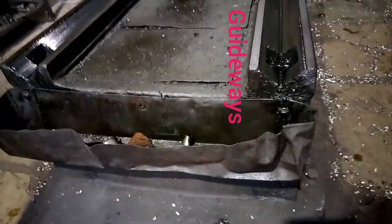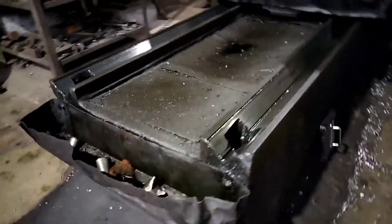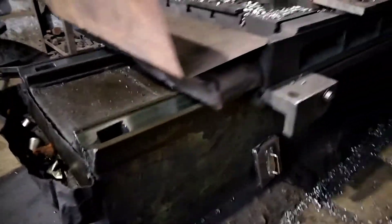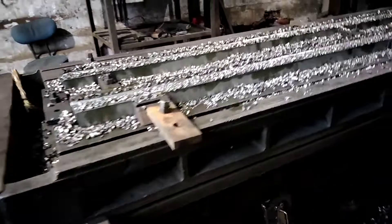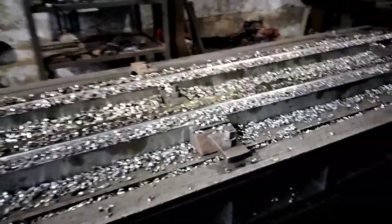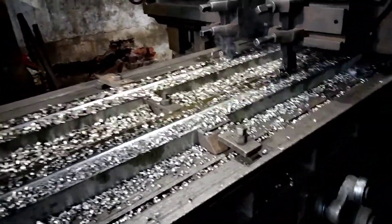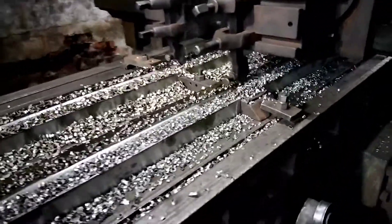Look, here you can see the guideways. This is called the bed. It is made of cast iron. And this is the table. The workpiece is mounted on the table. You can see T-slots on the table where the workpiece is mounted.